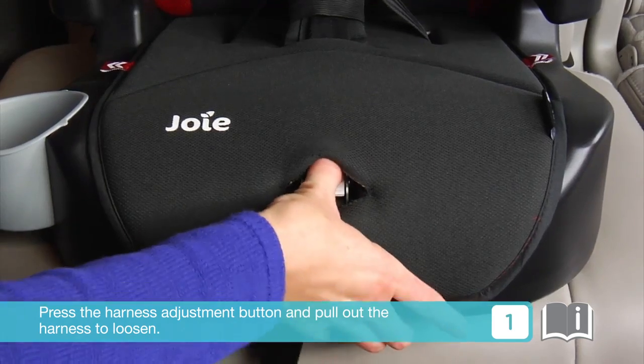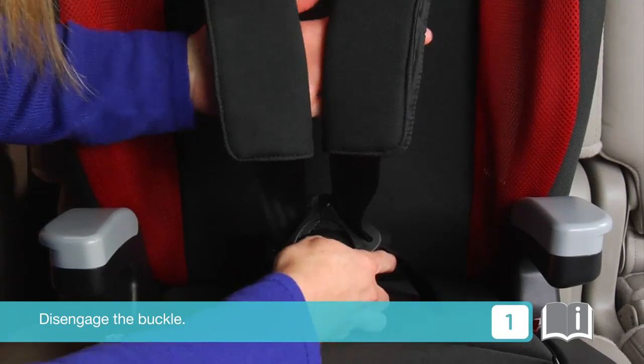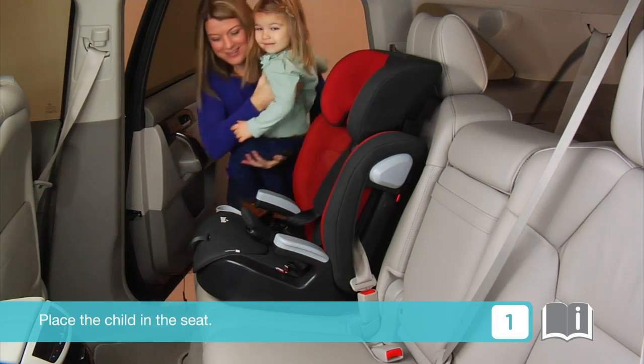Press the harness adjustment button and pull out the harness to loosen. Disengage the buckle. Place the child in the seat.